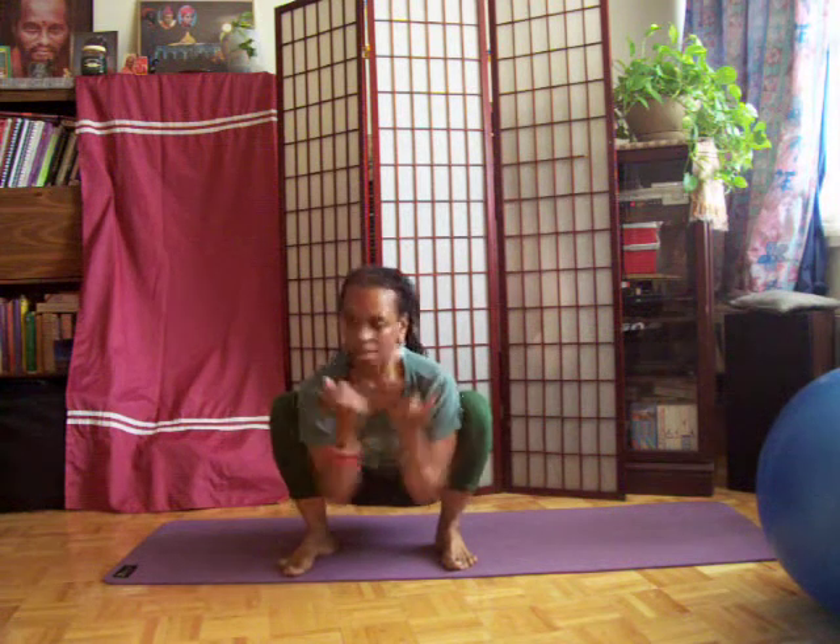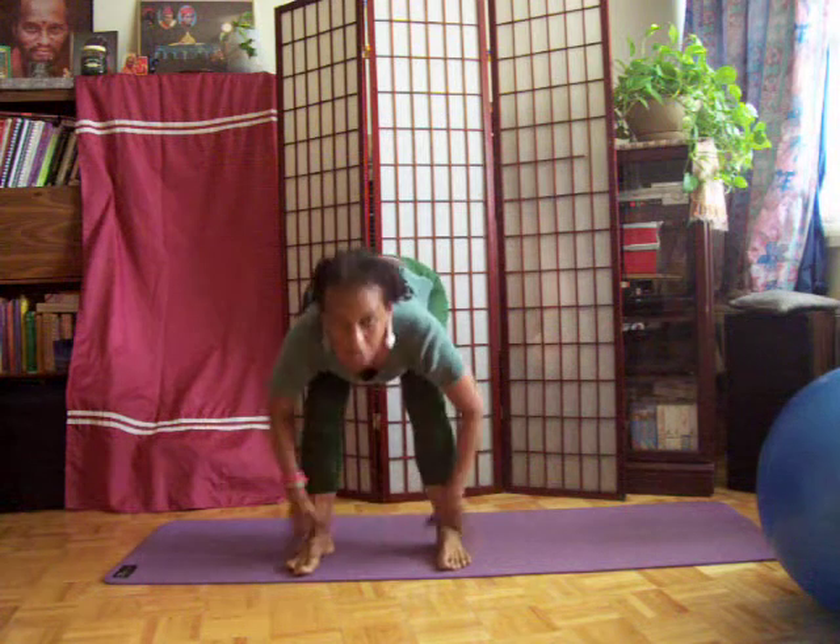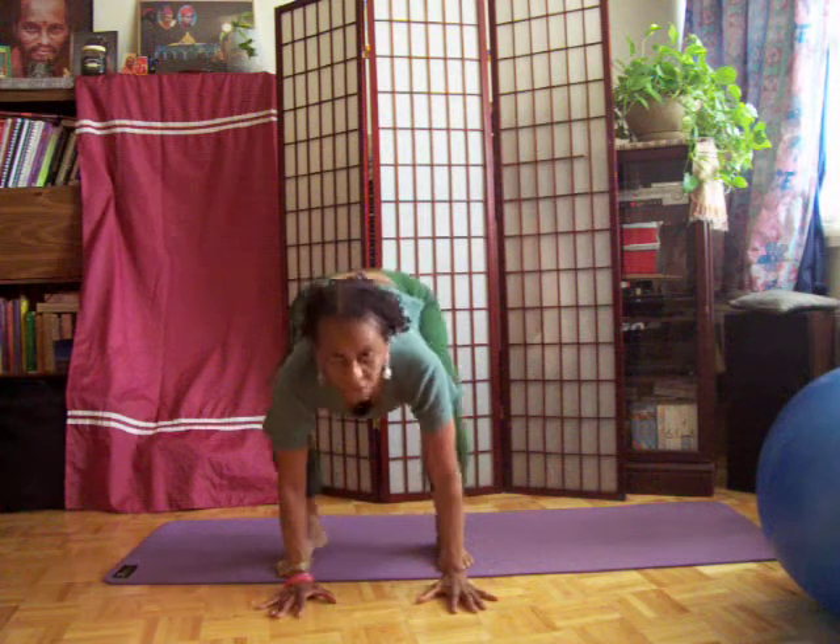Namaste. Sitting cross-legged helps open up the hips. If you can come into a squatting pose, Malasana, that also helps open up the hips. Try to keep the feet parallel, heels on the floor.